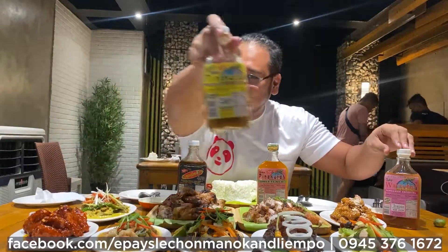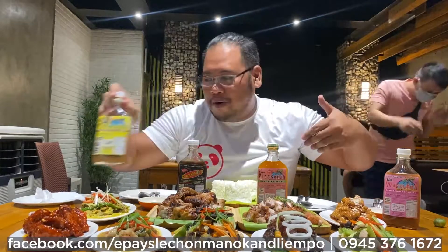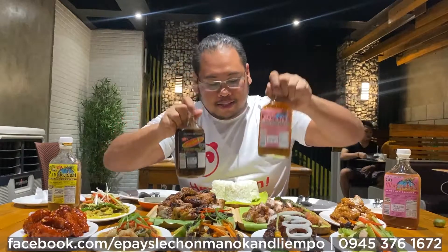And you know what guys, in order to enjoy the Pinakurat para sa Lechon Manok or sa iyong Lampo, there are different flavors of Pinakurat: the Kulats, sweetened na Pinakurat, and sweet and spicy na Pinakurat.